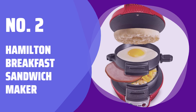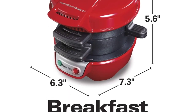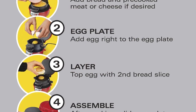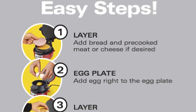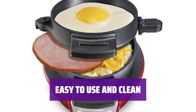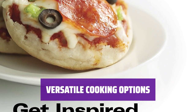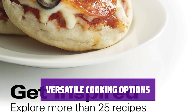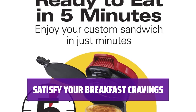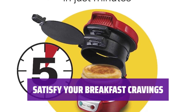Number 2: Hamilton Breakfast Sandwich Maker. Create a delicious mini meal in just a few minutes — simply add your favorite ingredients, close the lid, and cook. Its parts are removable, non-stick, and dishwasher safe, making clean-up a breeze. Perfect for breakfast sandwich lovers looking for a healthier at-home alternative. Not just for breakfast sandwiches, you can also use it for muffins, bagels, and more. Enjoy your favorite breakfast treats without the hassle.